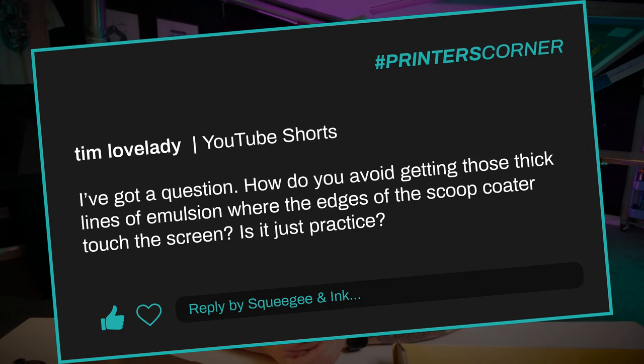Our first question is from Tim Lovelady, who said: I've got a question — how do you avoid getting those thick lines of emulsion where the edges of the scoop coater touch the screen? Is it just practice?